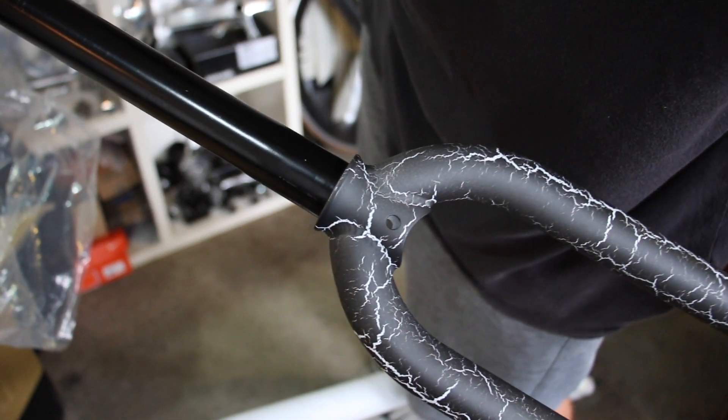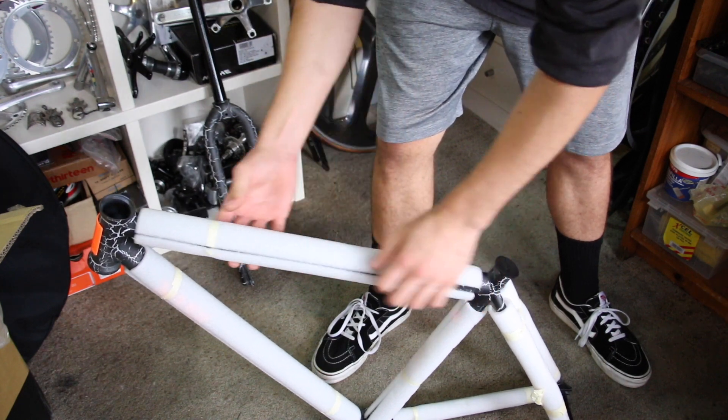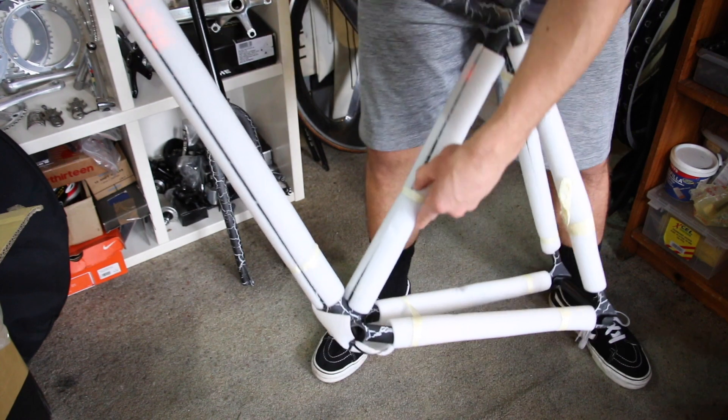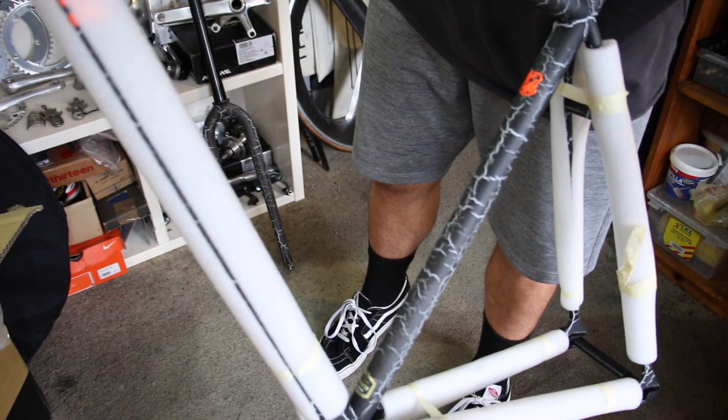They've released two different colorways: the phosphate smoke and this one here, which is the black and white crack. Size-wise I went for the medium. It's got a 55.5 centimeter top tube and I'm 178 centimeters in height, so hopefully it's a good fit.